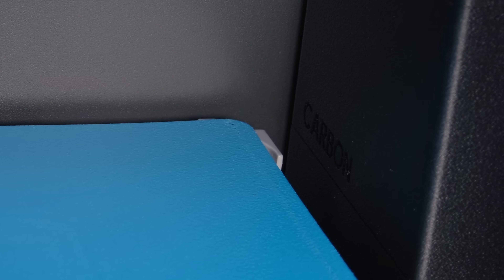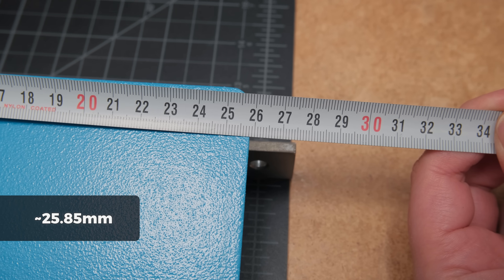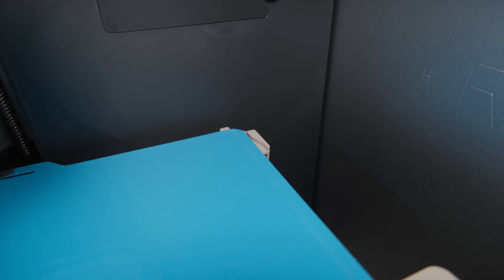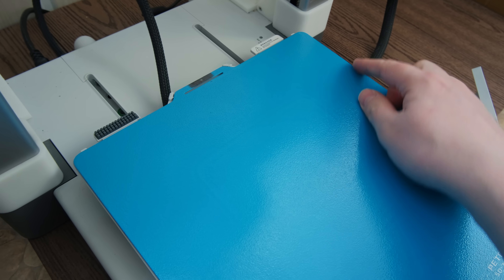It turns out that BQ made these plates wider than the original ones, which makes placing them incorrectly extremely easy. I measured the width of the bed guide stops and the plate turned out to be just slightly wider than the stops on my X1C. This means that one corner or another will almost always be improperly seated, and you have to be extremely precise when aligning it. The only printer that won't be affected is the A1, as it doesn't have the bed stops that limit the width.